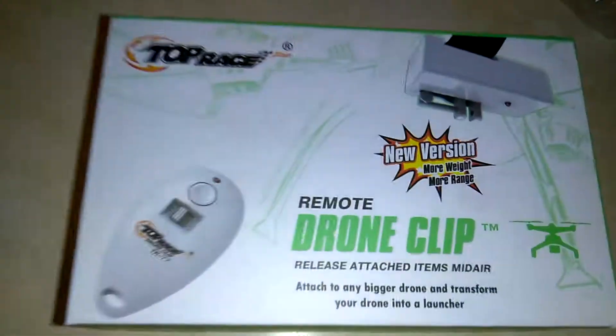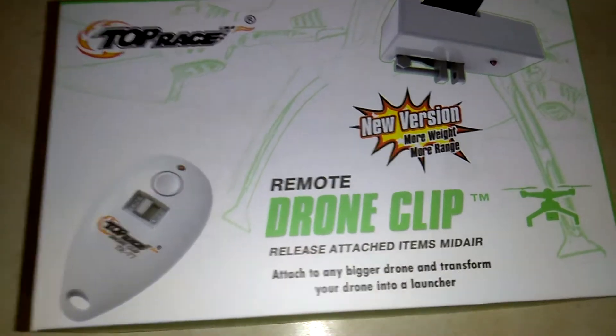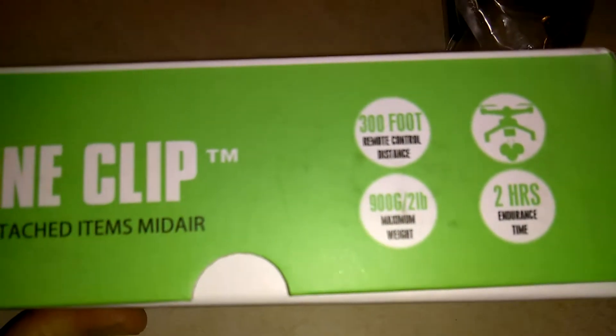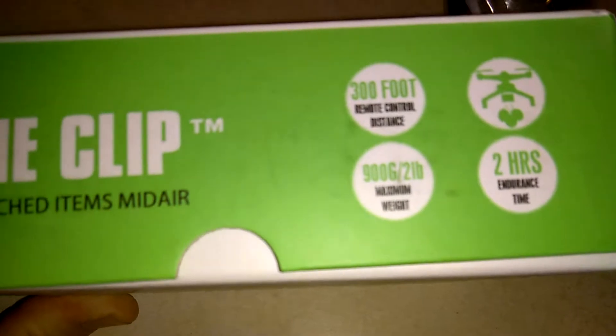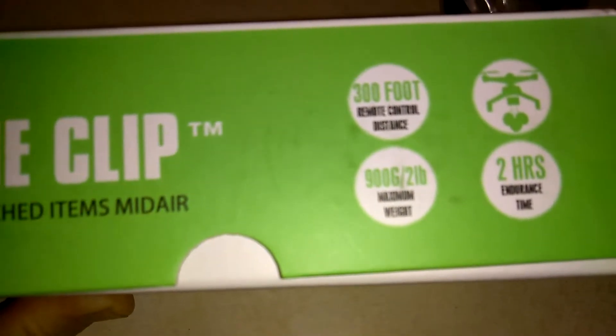Here with the Top Race new version remote drone clip, this is the TR77. It has up to a 300-foot remote control distance and two hours endurance time — that's how long the batteries last if you just leave them on in the controller.